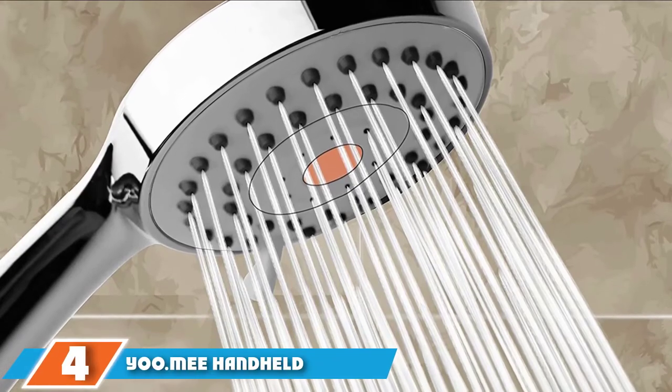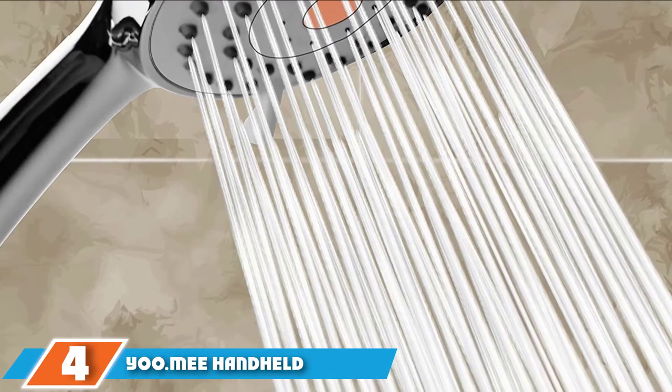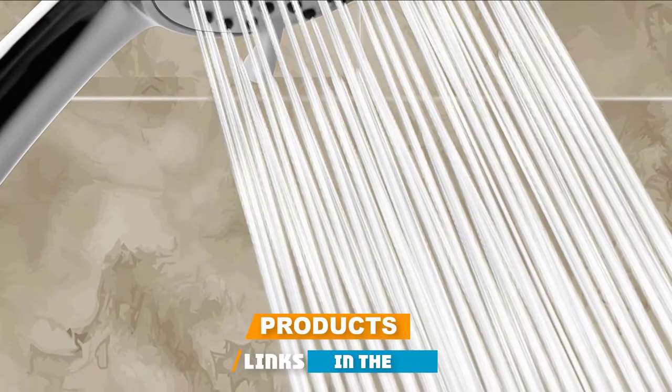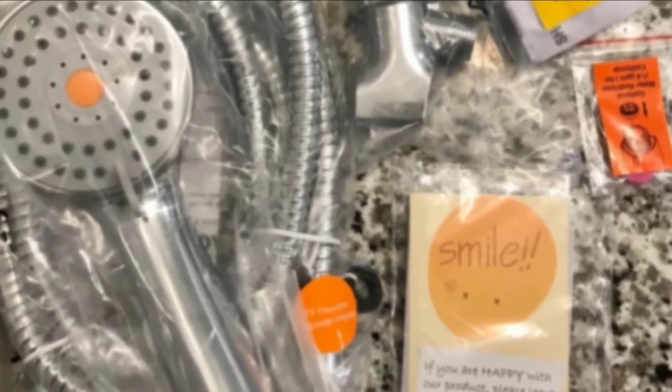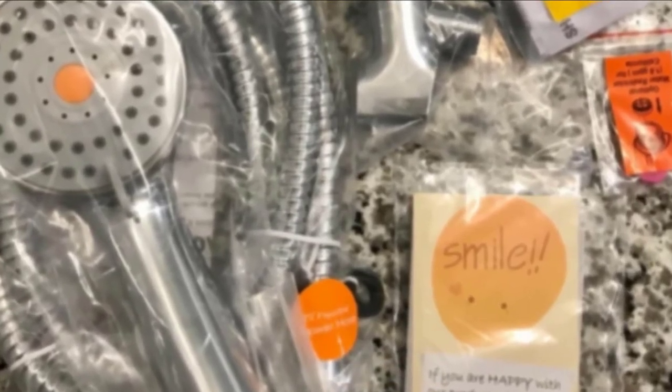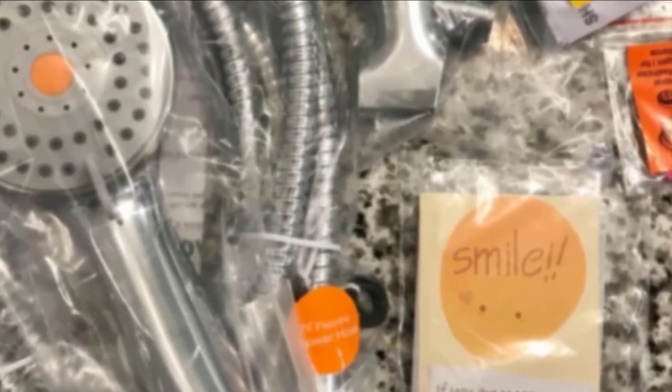Next at number 4, we have the YOO MEE Handheld Shower Head. Nothing makes showering more memorable like the YOO MEE Handheld Shower Head. Most long-term users are impressed by its reliable, powerful performance and ease of use. It's designed with a strong spray shooting against less-pressure water pipes.